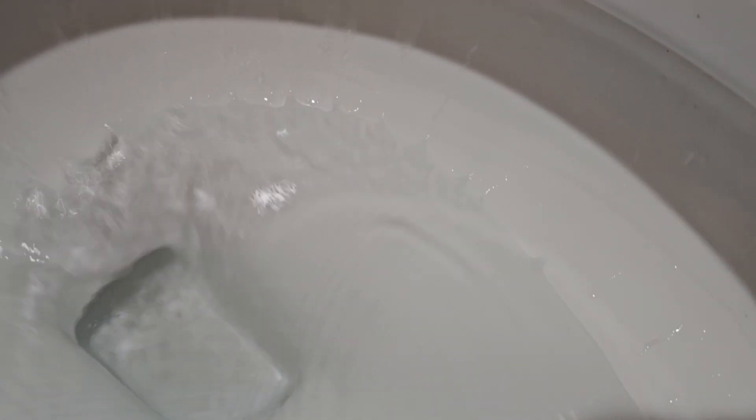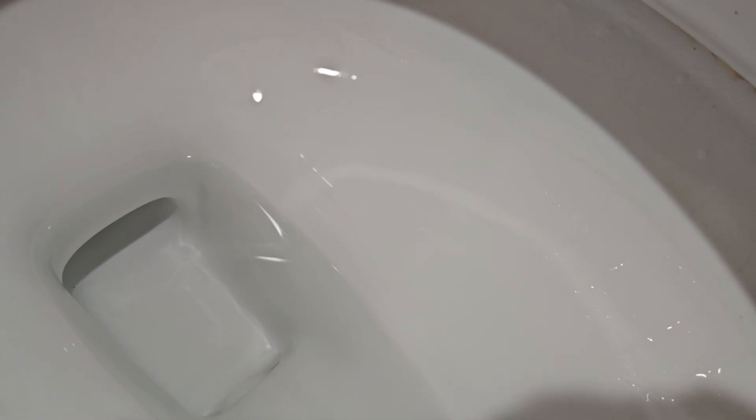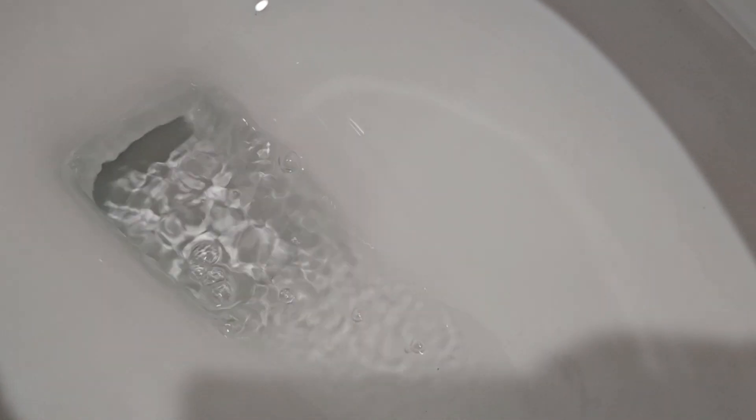Now, let's have a look at bowl rinse. Yeah, the bowl rinse is still pretty garbage, which is not very shocking considering that they have straight-down rim jets and it's applied poorly. Here's another angle. Even holding the handle down doesn't really improve much either. As you can kind of see, it's still not very great.